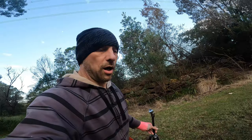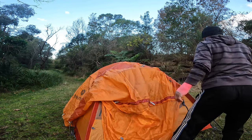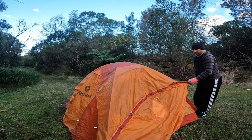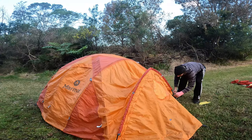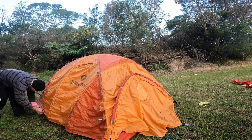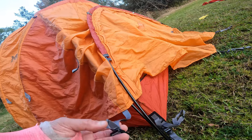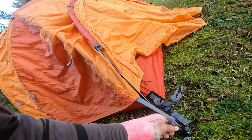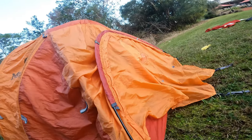I'm going to put on the fly. As you can see the tent has these plastic clips which allow you to put the fly on in windy conditions — you just clip it in. It's obviously not fully tied yet, but now it will not fly away. So it's really good.